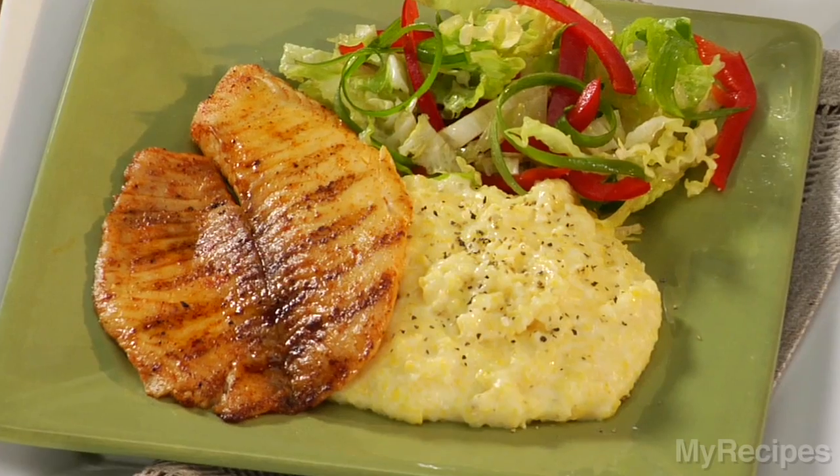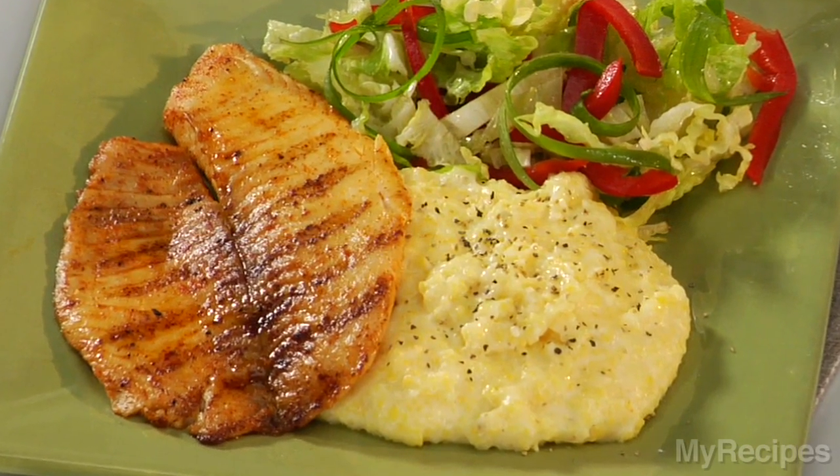Look at this dish — it is company worthy. Pair with a crunchy side salad to round out the meal. I hope you enjoy this recipe for your dinner tonight.